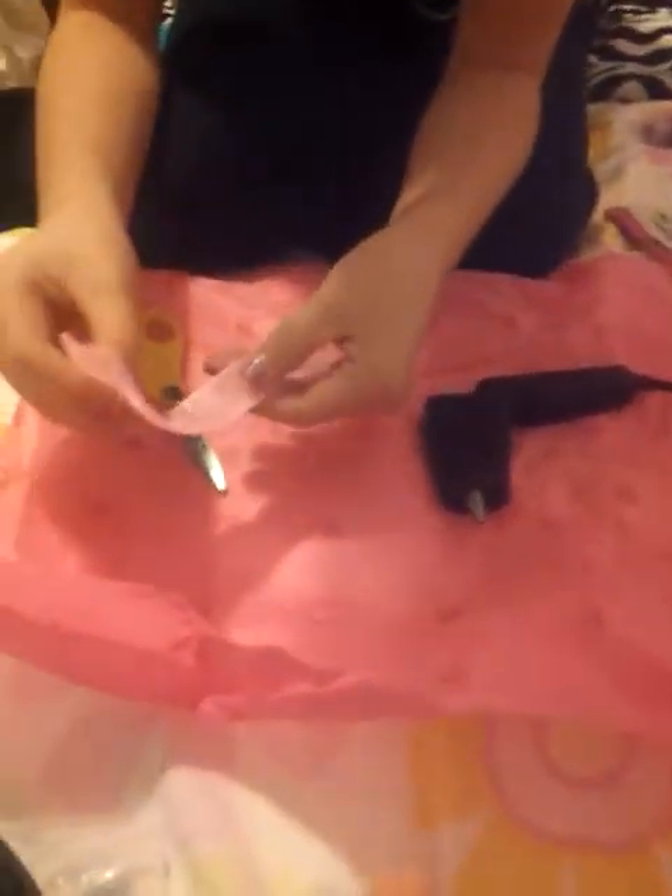A little strip of glue got on things. So now you're going to fold it just like that. And I'm going to fold some on this edge, so you're going to make sure it's nice and secure.